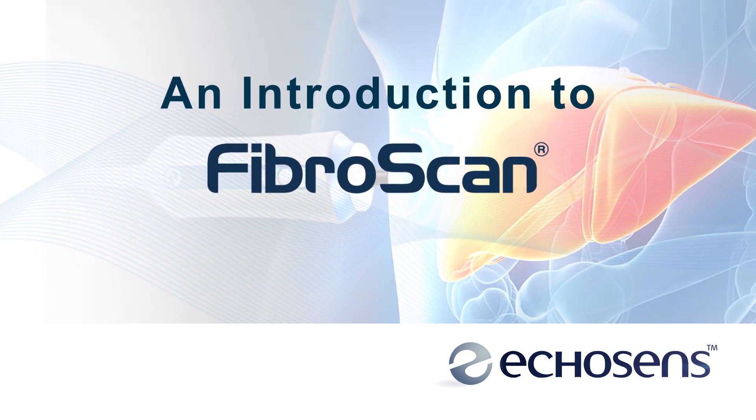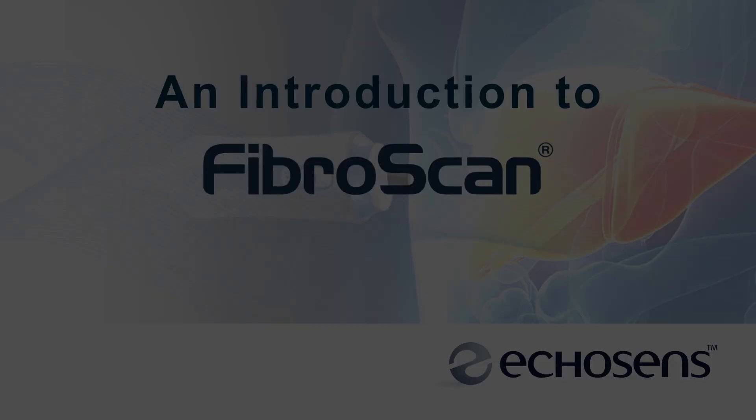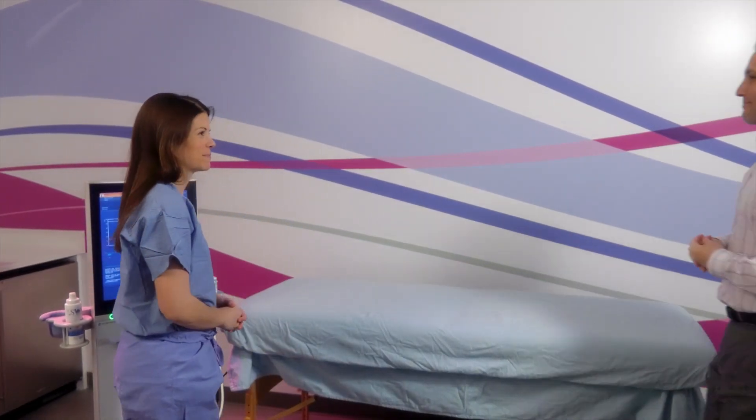The following is a demonstration and explanation of what you can expect to experience during a FibroScan examination.